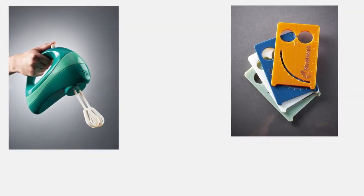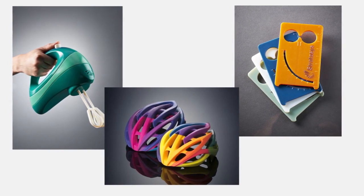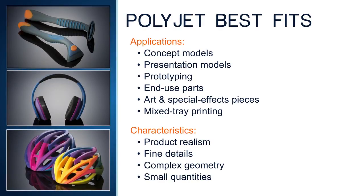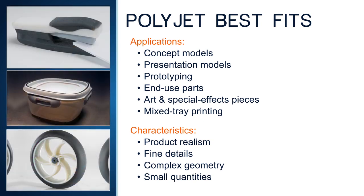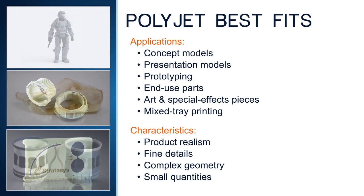Use color to give models and prototypes the appearance of final products without painting. When applied to text, decorative accents, or logos, color adds the finishing touch. Use PolyJet multi-material throughout the product life cycle. Convey design intent with realistic concept models. Analyze form, fit, and function with prototypes that simulate production material properties. And once the design is finalized, use the 3D printed product as an end-use item, as many users do with jigs and fixtures, artistic pieces, special effects items, and gaming figures.